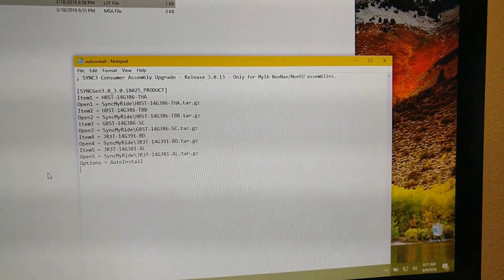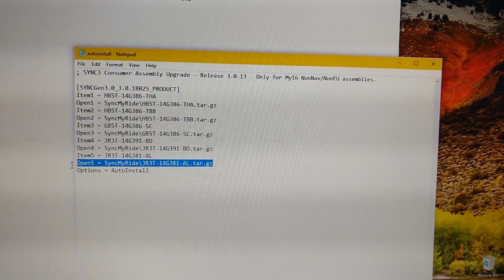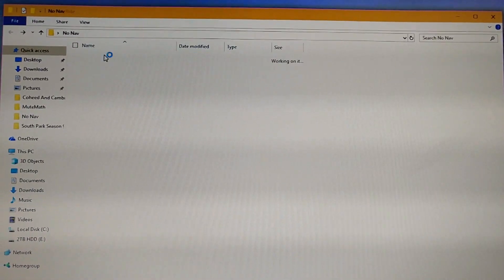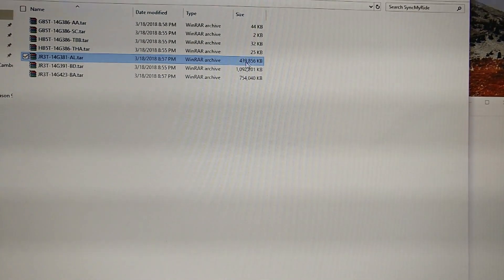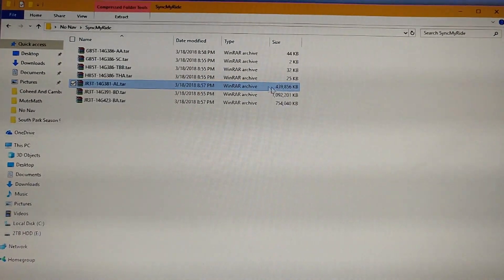And if you want to know why - it's this stupid little file right here, AL. If we look, AL is 400 megabytes. So apparently when it's trying to install these files, it runs out of memory or something.